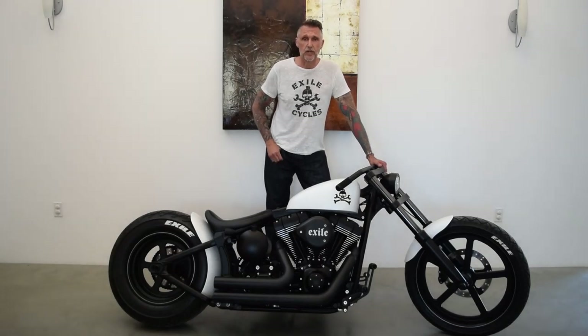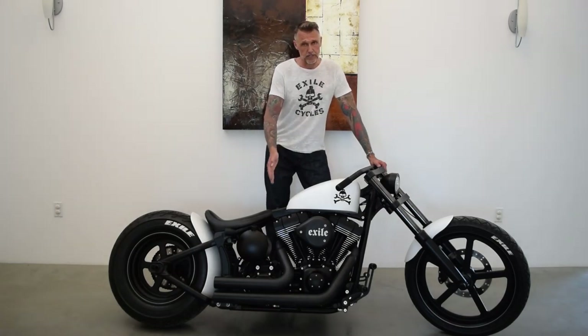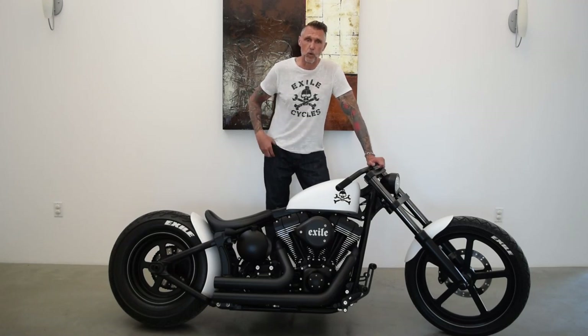In fact, the only stock components that we retained for this bike were the frame and swing arm, the engine and transmission. We also used the fork sliders and a few of the smaller components.